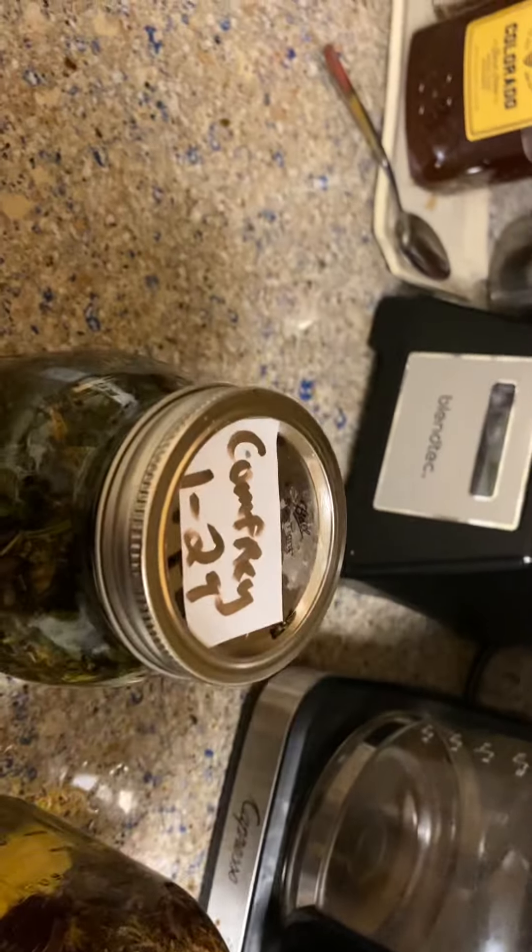I pour the water up to about here on the mason jar, and then I just kind of stir with a butter knife — that way you keep most of your plant material in here. Doesn't she look yummy? It's a nice little stir.